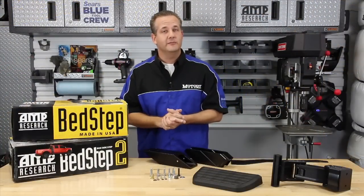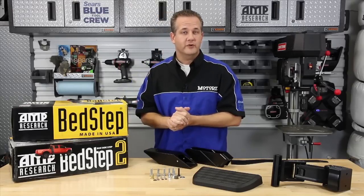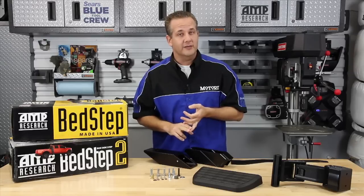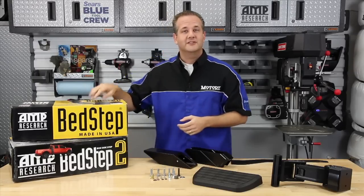Stay tuned for an upcoming episode of Motors this season — we're going to show you how to install all of Amp Research's products on a Chevy Silverado, including the bed extender, the incredible power steps, the original Bed Step, and of course the brand-new Bed Step 2.